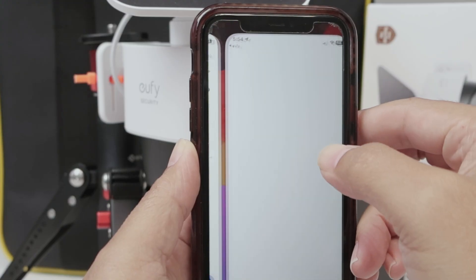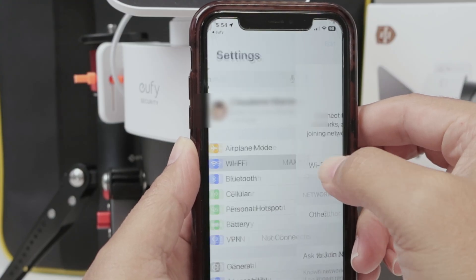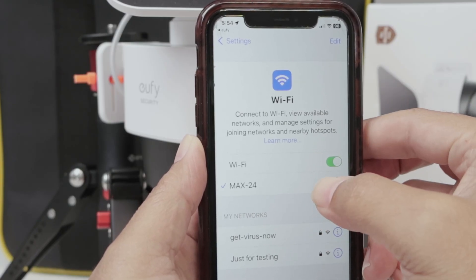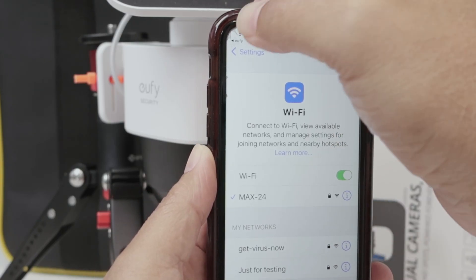Here is a list of the Wi-Fi networks, so you can select the one that you want. Just right here — select it, and then you come back to the Eufy app.